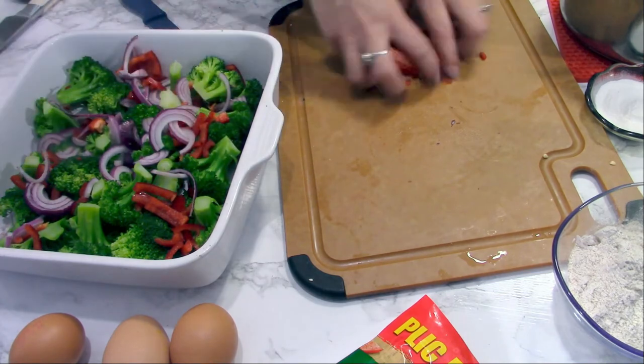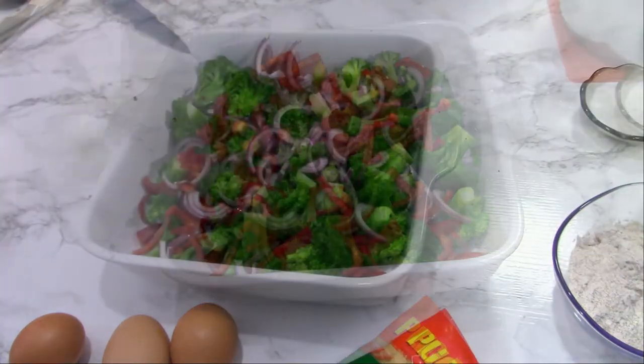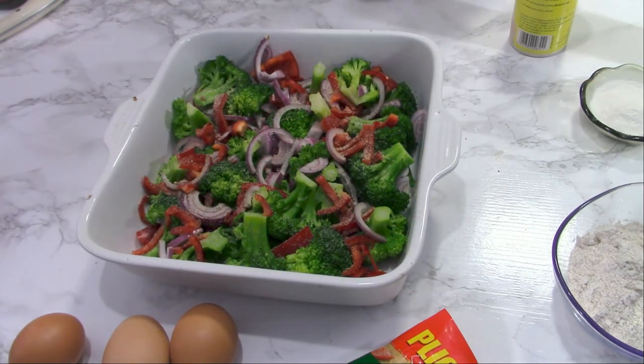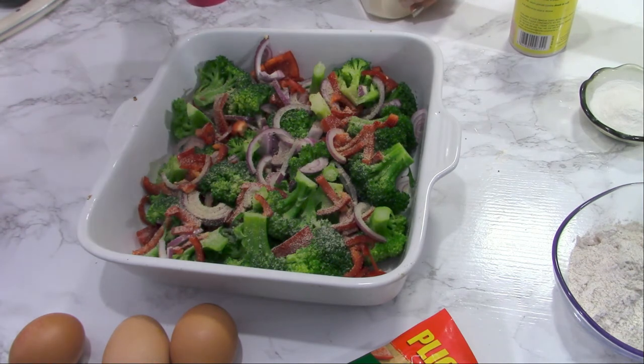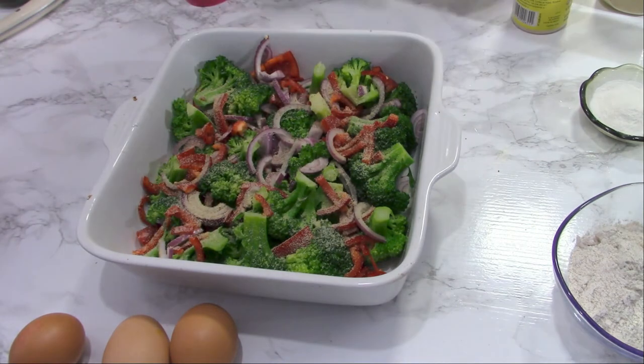Because I'm trying to make this as healthy as possible, I'm not going to add salt. Instead, I'll add some spices: garlic powder, onion powder — one teaspoon or a bit more if you like — some basil, and of course paprika. Sprinkle all of these over the vegetables.